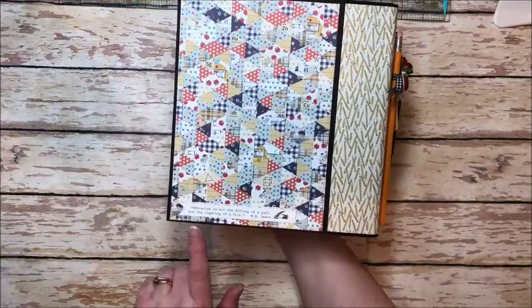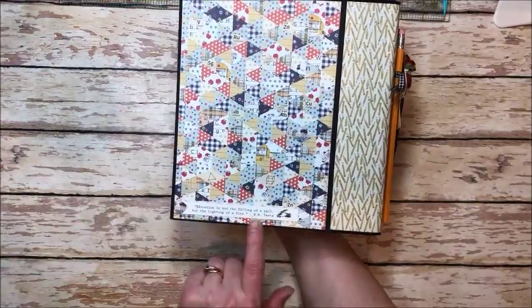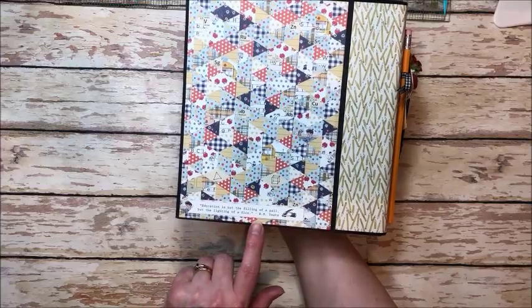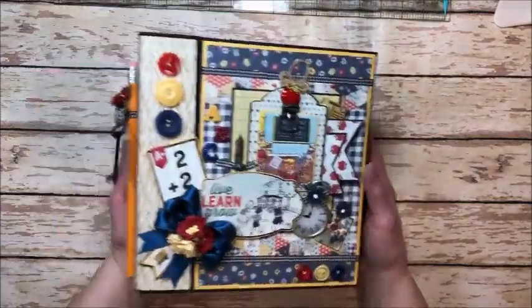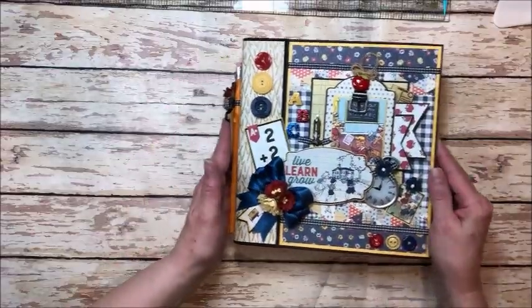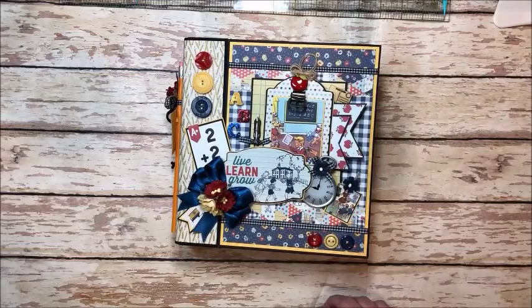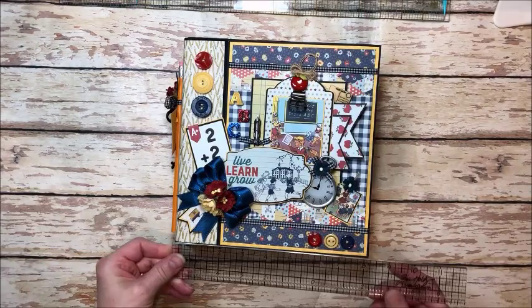Here's a look at the back and I included this wonderful quote from W.B. Yeats: "Education is not the filling of a pail but the lighting of a fire." So there's our cover. We flip it open — I should tell you this is a big album. There's lots of room for photos inside.